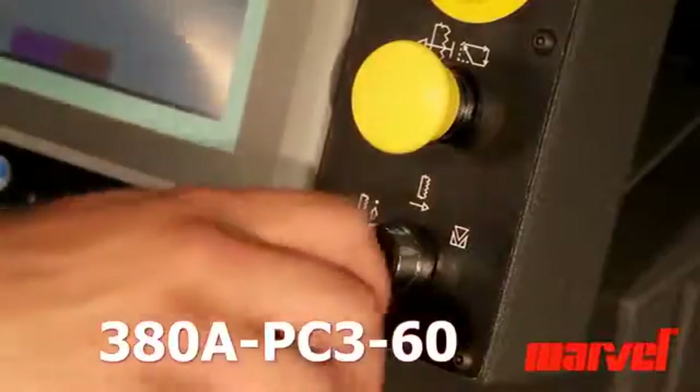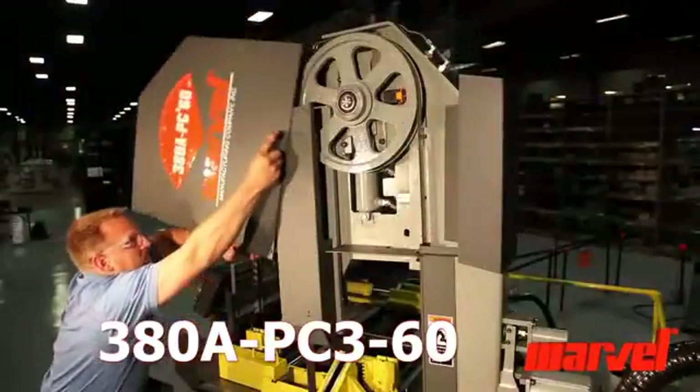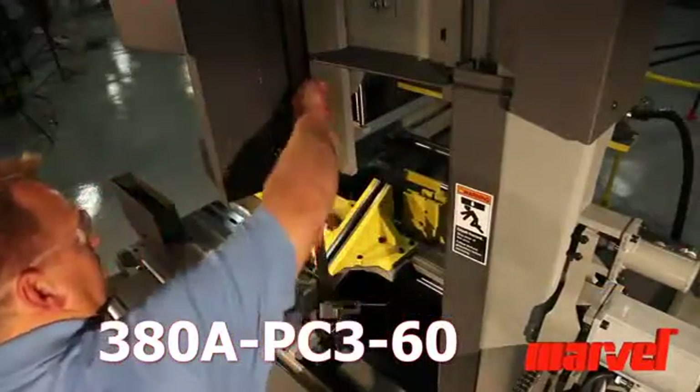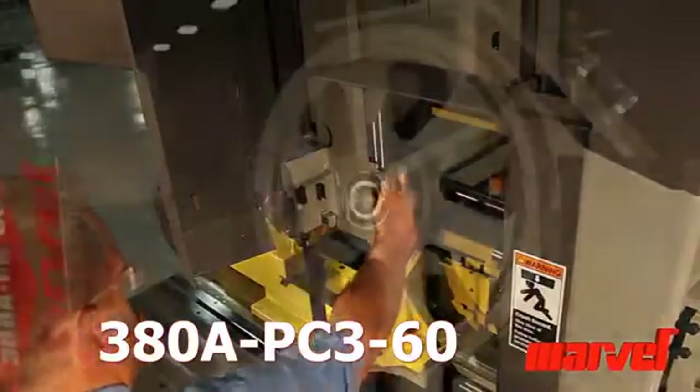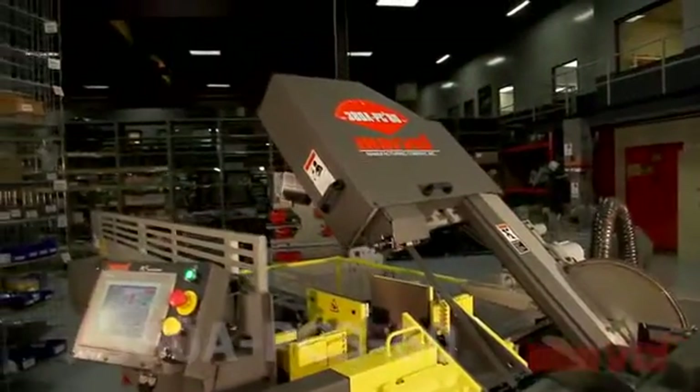The machine has an easy and convenient blade change procedure which helps improve safety. Its easy-load blade guides make blade positioning smooth and simple. The Marvel 380A PC360.